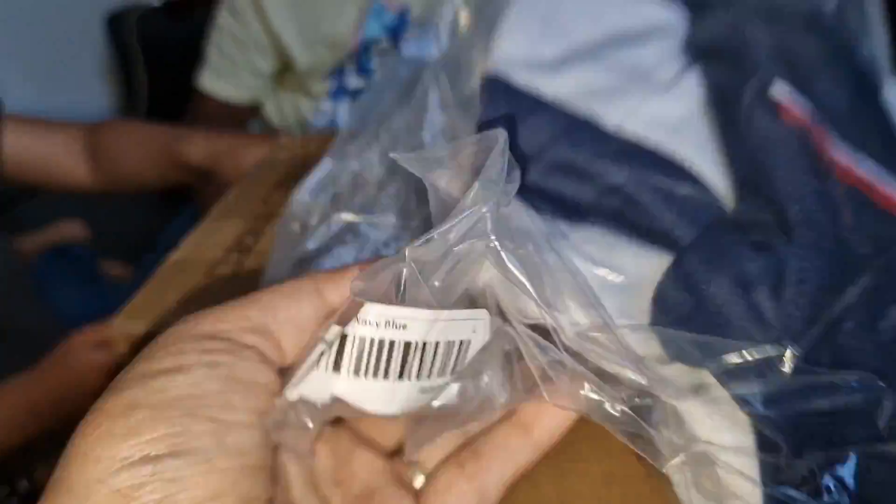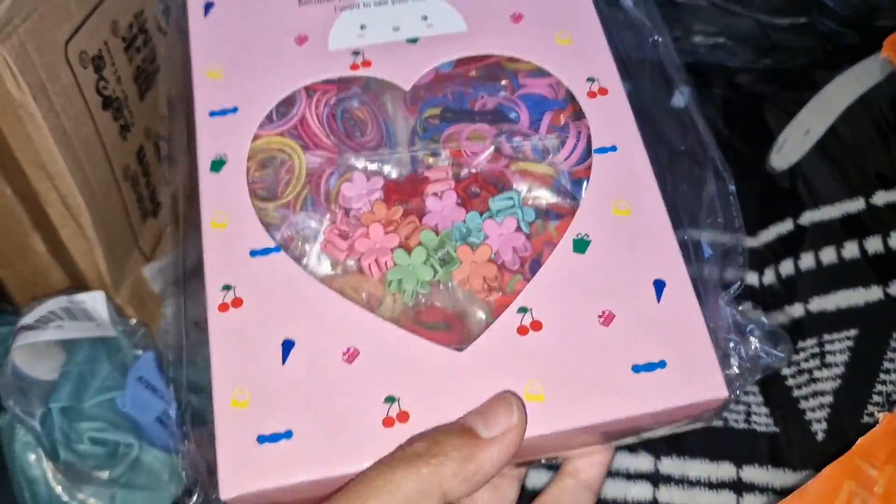Thank you very much. Thank you. The gift is given to you.